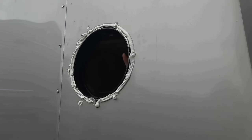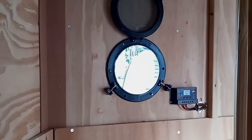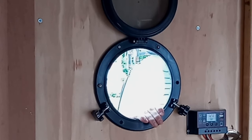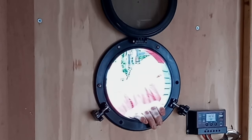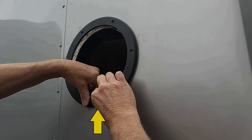Slide the porthole neck into the bulkhead, then align the bezel with the keyway down so it fits over the waterway channel of the porthole.